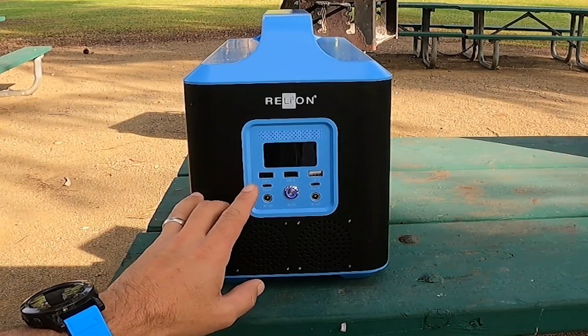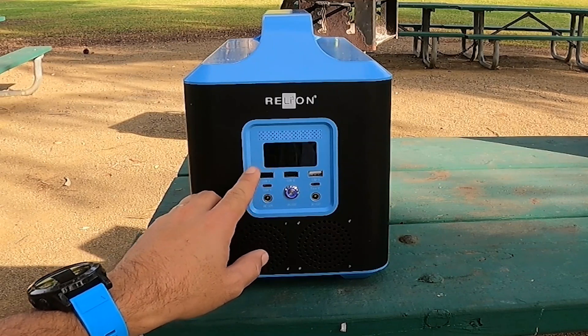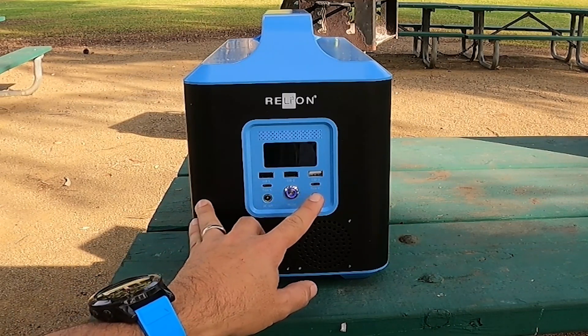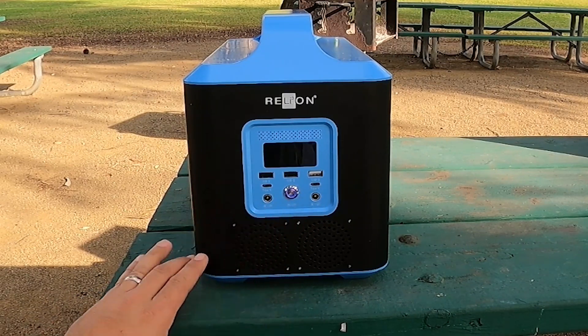The front of the Outlaw features a digital display with current voltage and approximate capacity remaining. It also has three USB ports, two type-C ports, two 12 volt 5.5 millimeter barrel jacks, and an on-off switch.